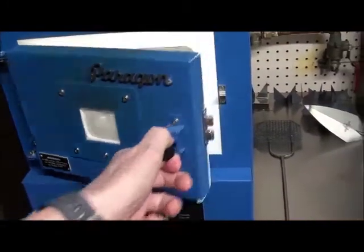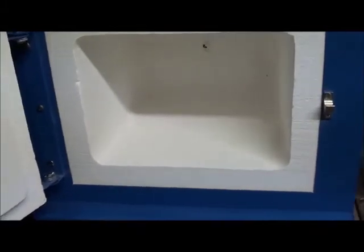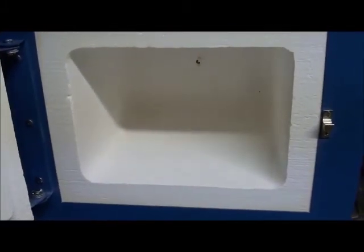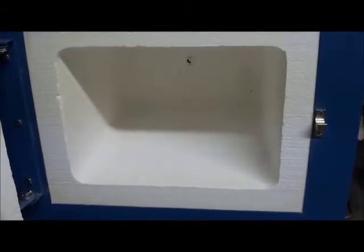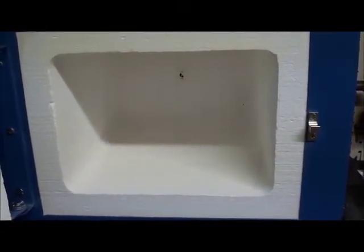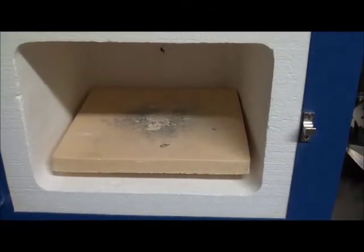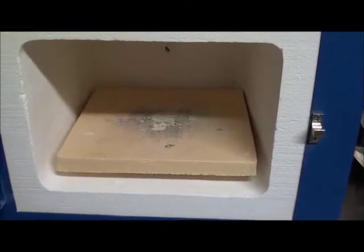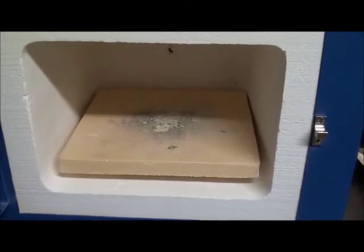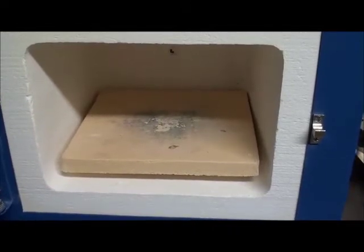This is the inside of the kiln, which is made of ceramic fibers. It's about seven by seven inches wide and five inches tall. A little black dot in the back is the thermocouple to control temperature. It's hard to clean off the bottom of the kiln, so I use a ceramic plate to catch any loose glass powder so it doesn't get permanently adhered to the kiln.